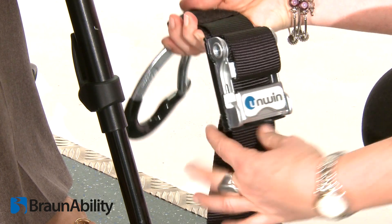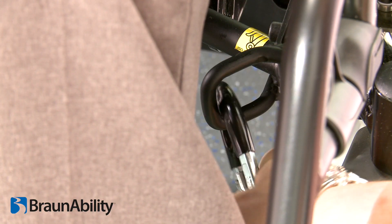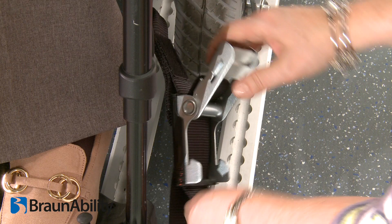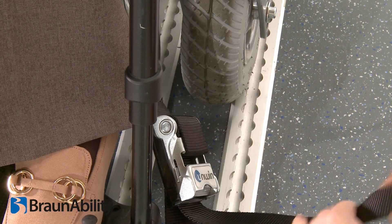Unfasten the Velcro and release the over-center tensioner. Pull the webbing and attach the carabiner to the designated front attachment point on the wheelchair frame. Pull the loose webbing until firm, then close the over-center tensioner using both hands and re-secure the Velcro fastening.